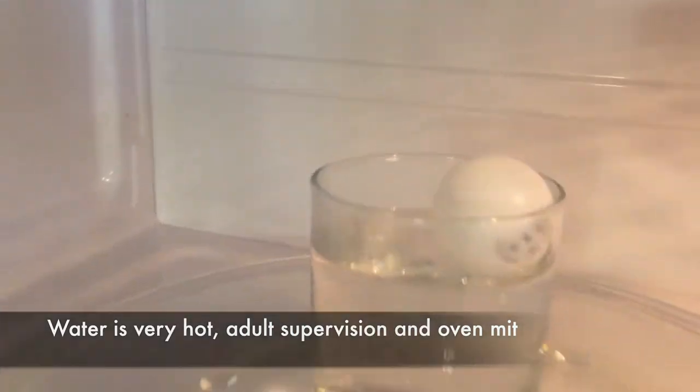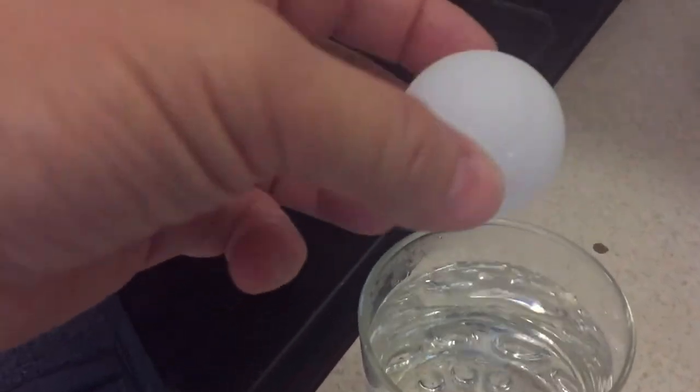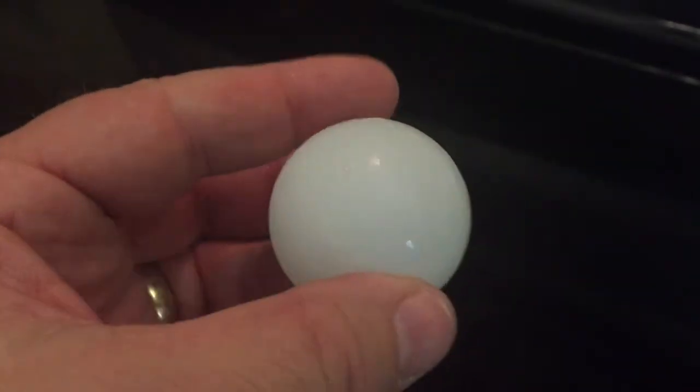And we go to pull it out. Remember the water is very, very hot, so you can just pick up the glass with an oven mitt, bring it down, and we will see the ping pong ball here. Pull it out very carefully and there is no more dent in the ping pong ball. Pretty impressive, right?